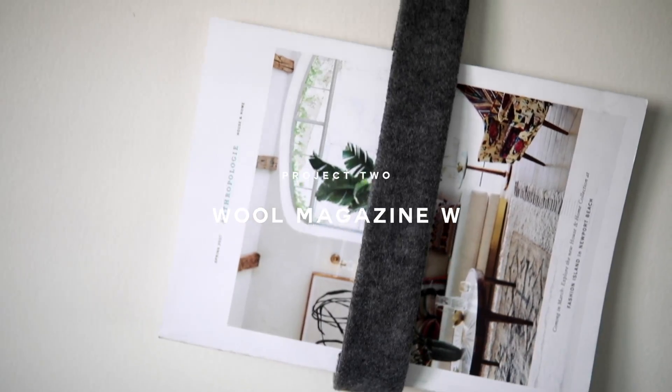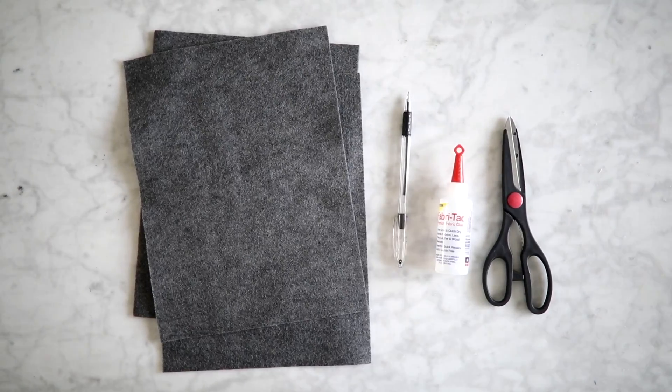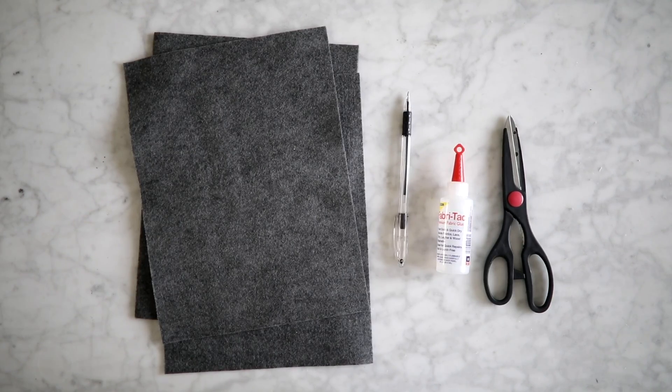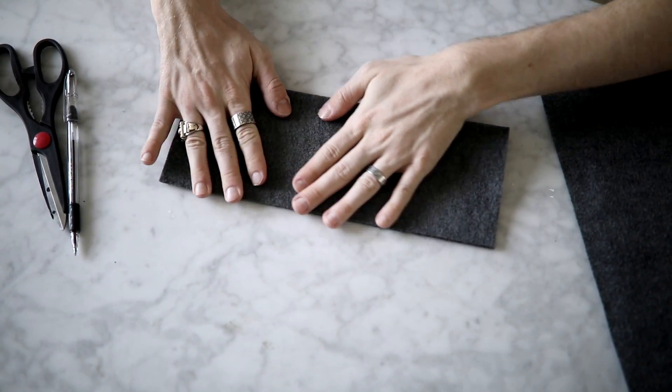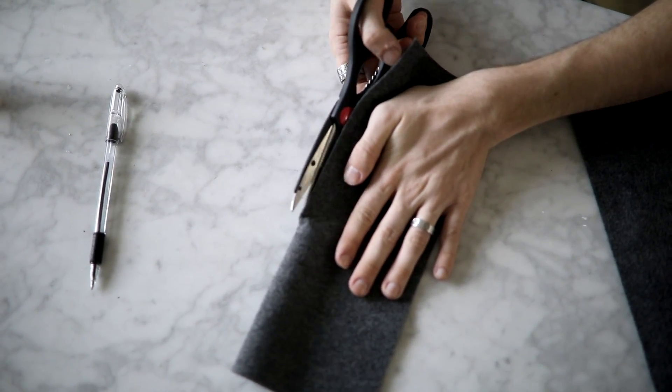On to the next project — we have these felt wall hangings that could hold like a book or a magazine, and all you're going to need is a few felt sheets, a pen, some glue, scissors, and a thumbtack or a nail. And you guys, this DIY literally cost me a quarter for the whole project — one quarter.